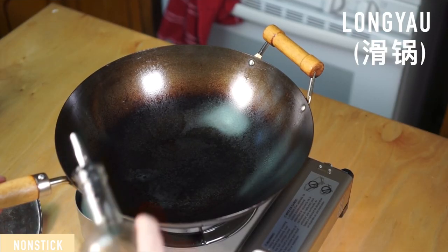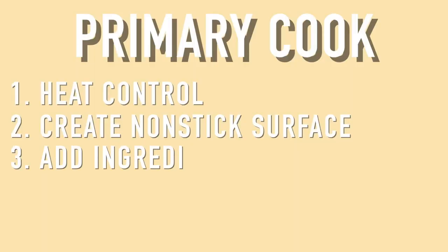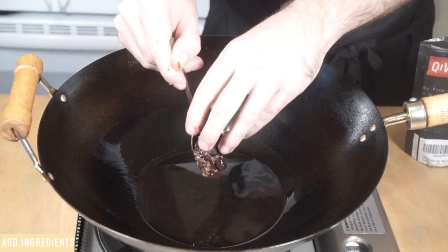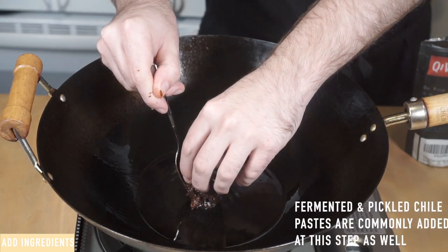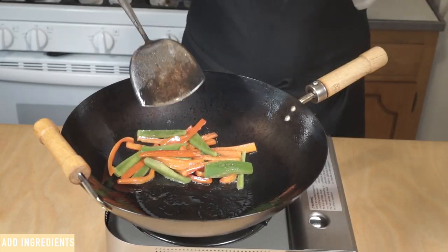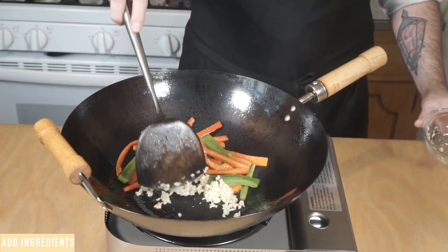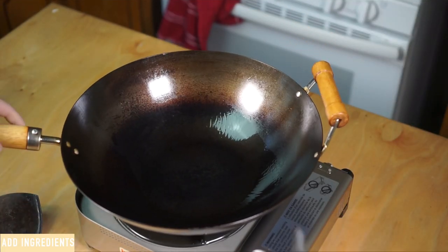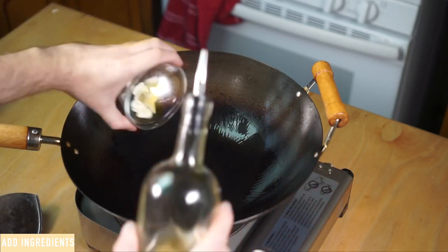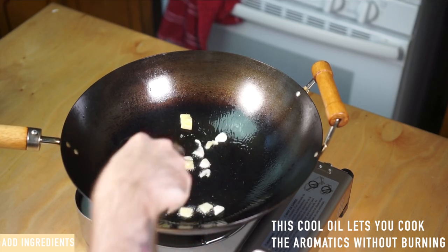The first step of every stir-fry is to create a semi-nonstick surface on your wok through a technique called long-yao. To do this, get your wok ripping hot and add a portion of the cooking oil, swirling it around the surface of the wok. Next, we begin to add ingredients. Often the first thing added are your fresh aromatics to flavor the cooking oil. This can be tricky for beginners as it's very easy to burn them. If you're ready to add them first, create your nonstick surface, then add the rest of the cooking oil the recipe calls for and immediately put the aromatics in. Cook them for about 10 seconds and keep them moving continuously so they don't burn.